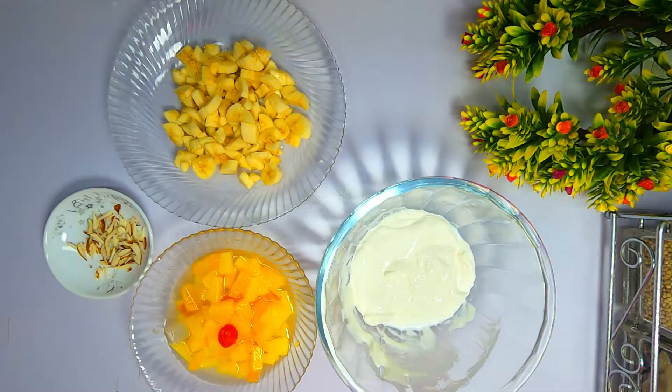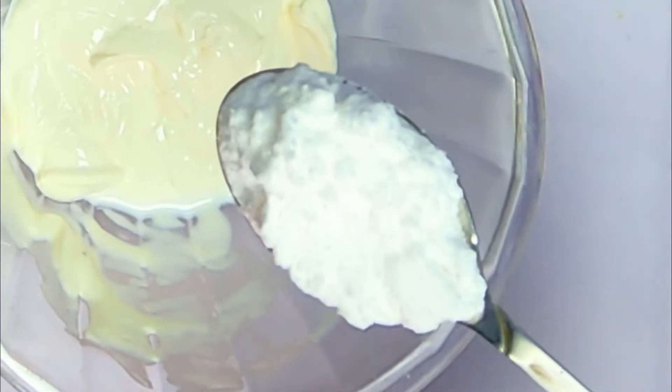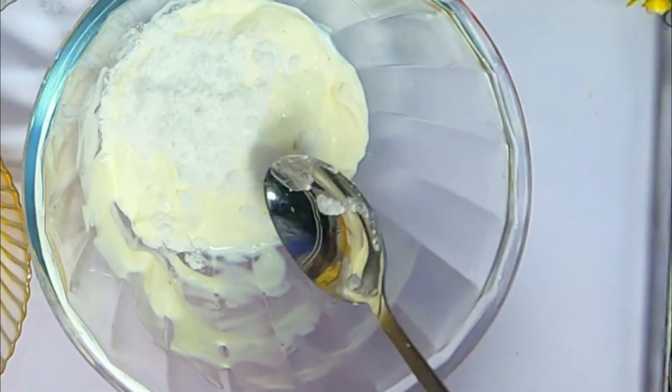Bismillahirrahmanirrahim. Assalamualaikum! Today I am going to make cream fruit chaat. This recipe is a quick and easy recipe. I have made 200ml cream, and now I am taking a piece of sugar — just mix it well into the cream.